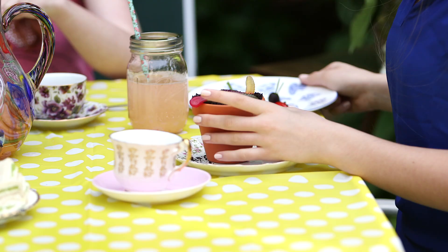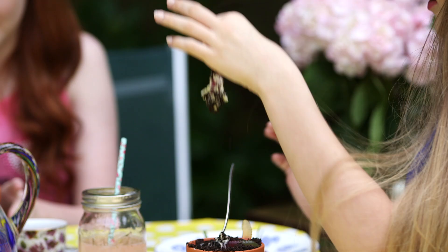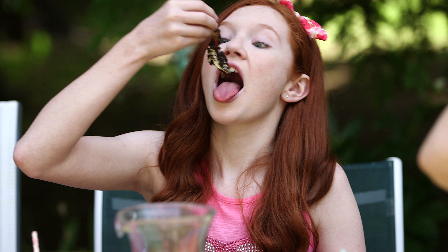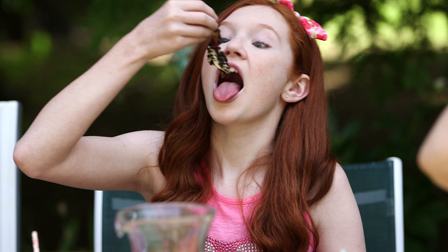Okay girls, now let's eat! It's a rainbow. These look like real worms. Cheers! It's so sweet — it's like icy. This is really good.